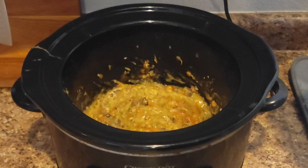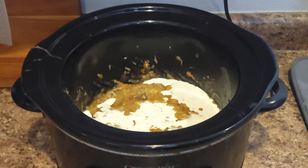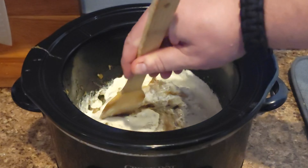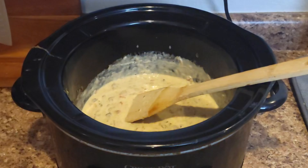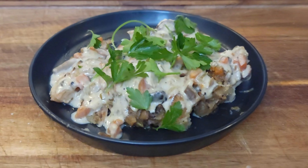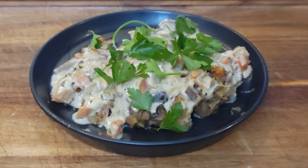Once your sauce is nice and thick, we're gonna go in with about a half cup of heavy whipping cream. Stir that around. We just want to let this warm through, and then your sauce is ready to serve. And there we have our beautiful chicken fricassee. This is just it by itself with the sauce and a little bit of parsley. You could serve it over rice, you could serve it over pasta — pretty much however you want. Possibilities are endless.